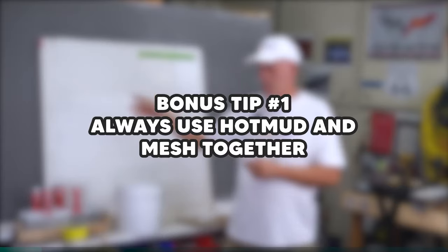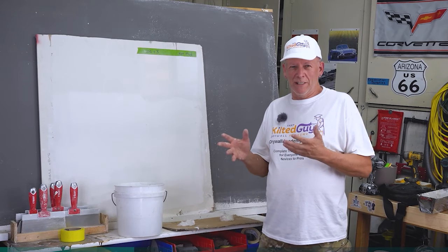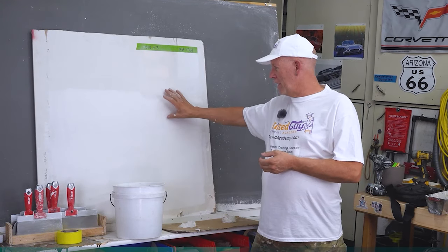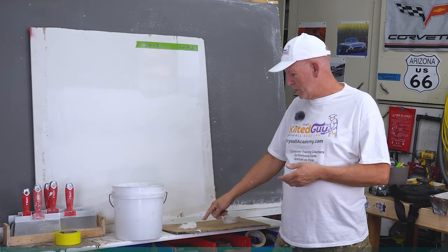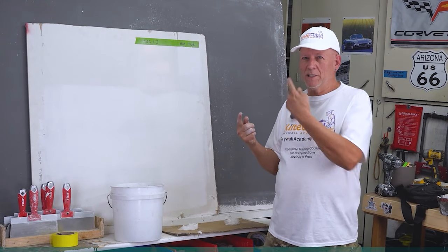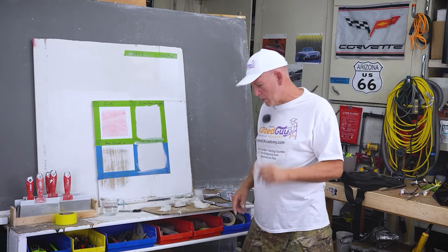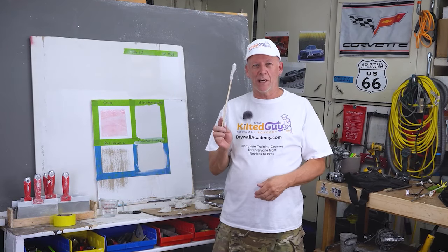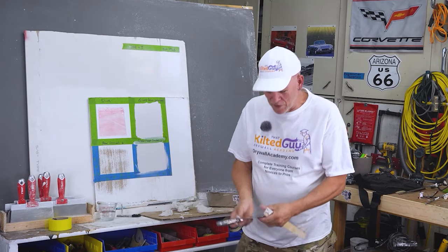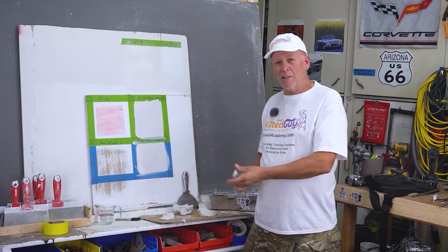My two bonus tips: first, always use hot mud with mesh tape together — not mesh tape with all-purpose compound. Second, if you're a tradesman coating some drywall and need to wait for it to set up before applying the next coat, instead of repeatedly going back into the house to check, throw some mud on a chunk of cardboard or masking paper nearby. Just reach over and touch it — if it's still wet there, it's still wet inside. They set up basically the same, unless it's over paint. We also confirmed that hot mud does set up underwater: the stick that had been submerged the whole time came out very firm — it sets up slightly softer underwater, but you can't wash it off with just a brush.